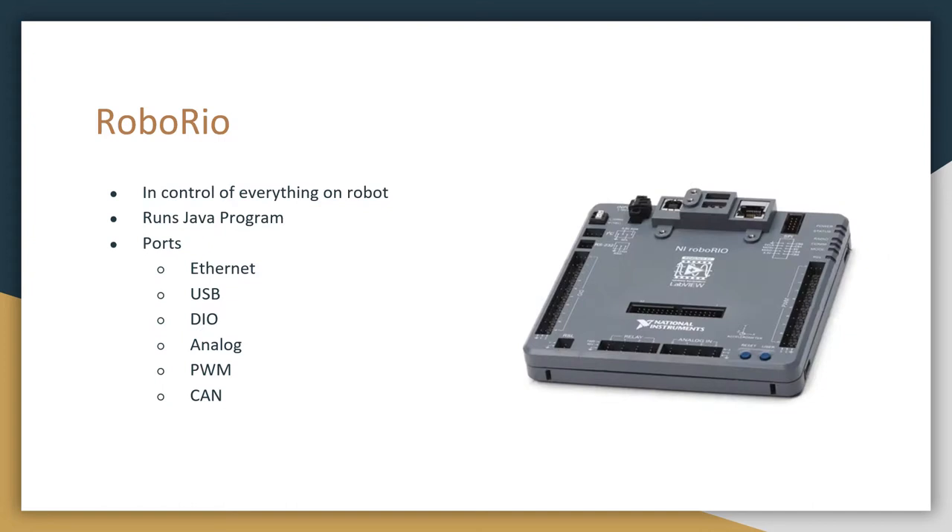Next is the RoboRio, which we call the brains of the robot, because this controls everything on the robot. It is what runs our program and connects to the motor controllers and sensors, and does what we tell it to do. To give a rundown of the ports: we have an ethernet port, which is what connects to our router or radio, and that's how we can connect to the RoboRio from the laptops. Another option is the USB port, if we are tethering by USB.